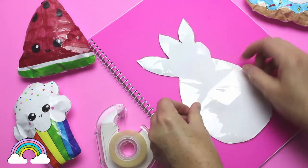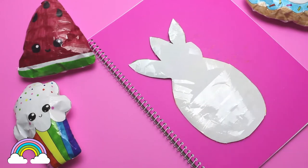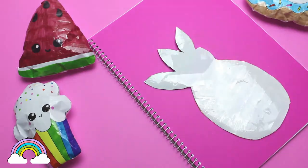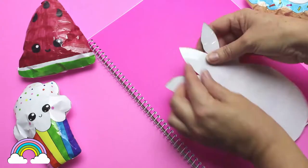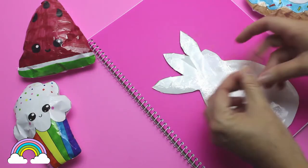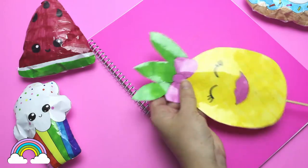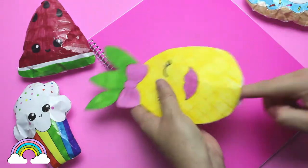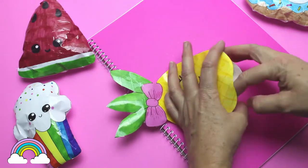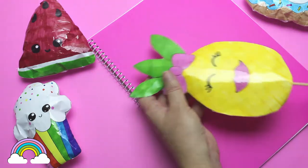Next I cover the back of the squishy with tape. Then I use a wooden skewer to loosen up the leaves before stuffing them with toy stuffing. If you don't have any toy stuffing, you can use cut up foam, cotton balls, or even plastic bags to fill. I like using the filling as it makes the paper squishy soft.